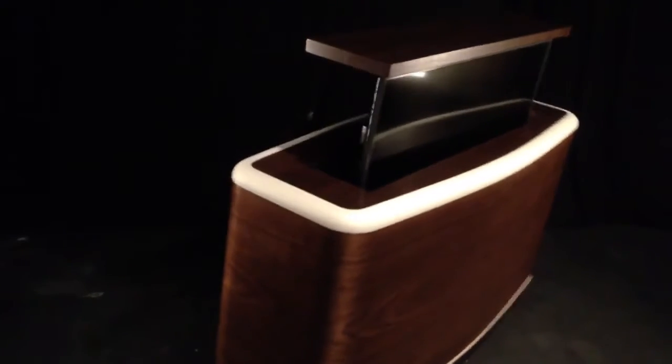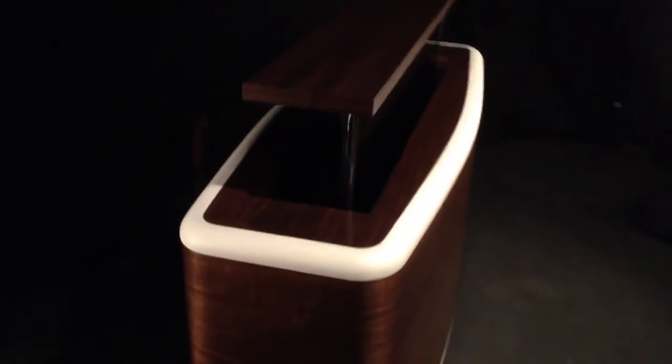I'll show you the top to this — it's got some really nice curves.